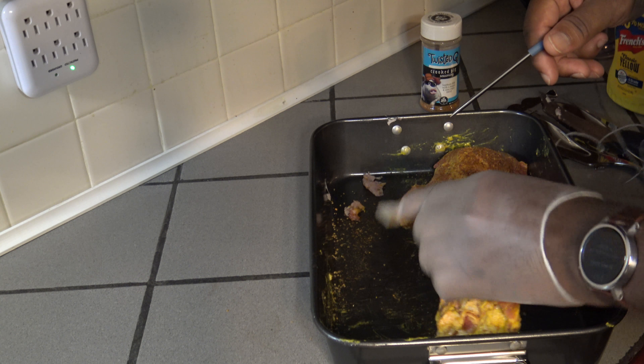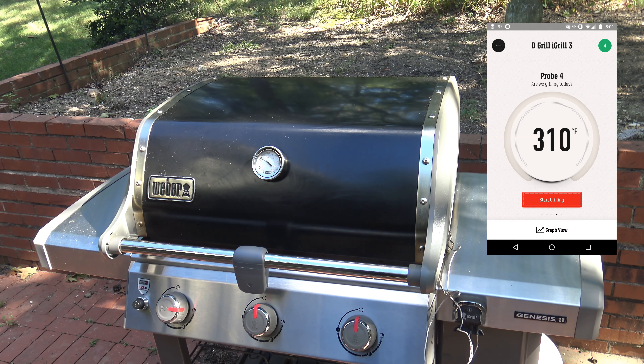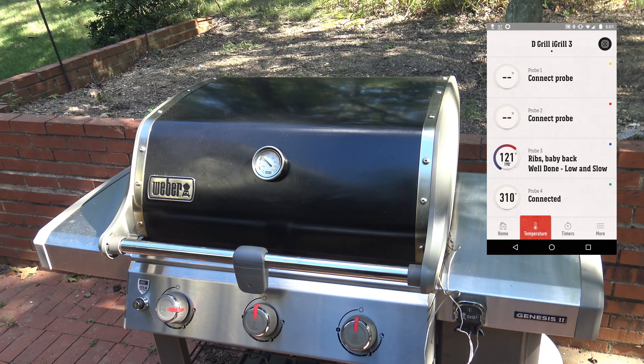Before I go out to the grill, I want to see just how hot things get. Even though this is a timed cook and they'll be done after five total hours, I wanted to see how hot three-two-one baby back ribs get. I'm going to stick an iGrill3 meat probe in a nice fatty spot in the back. Baby back ribs are so thin that the effectiveness of a meat probe is questionable, but I just want to see for personal knowledge and yours as well.